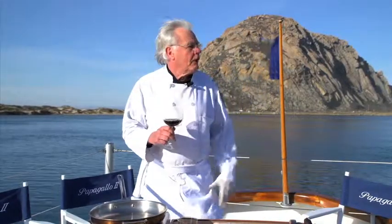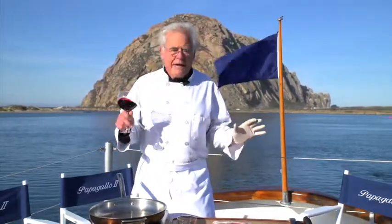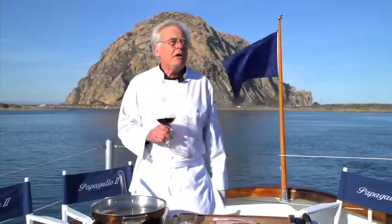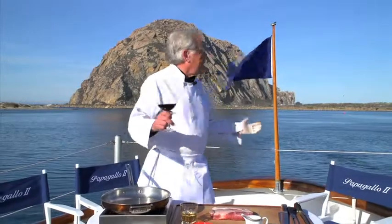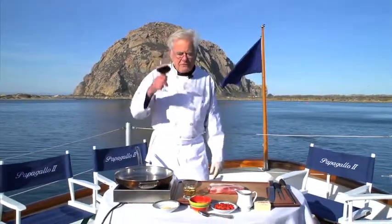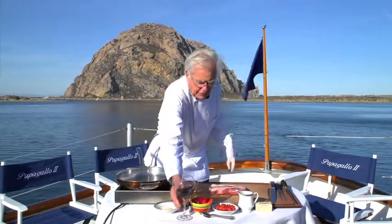Welcome aboard the Papa Gallo right here in beautiful Morro Bay. We're on my private motor yacht enjoying a glass of Pinot. By now you've picked up a bottle of Pinot with our necker on it that includes the recipe and the spice. We're going to get busy and show you how to prepare the dish that pairs with this Pinot. How about this weather — incredible. Let's get started.